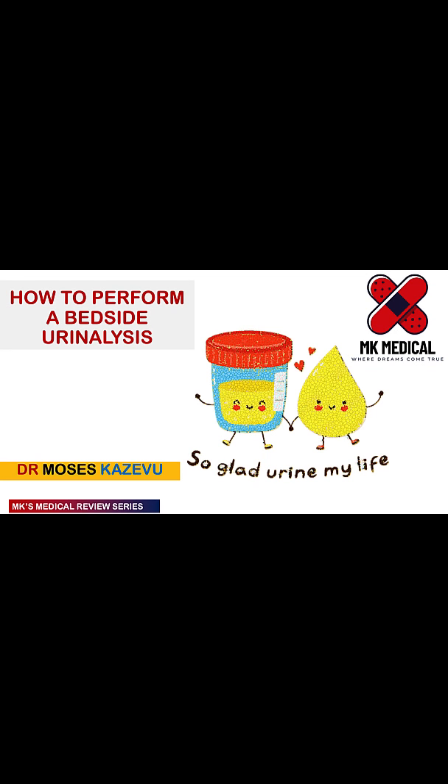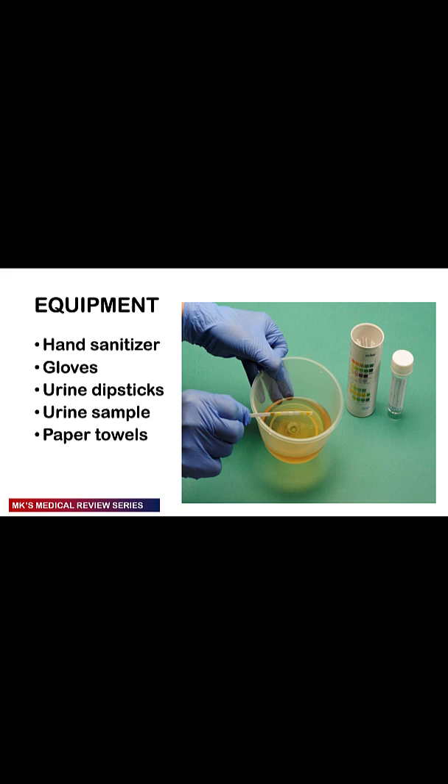Urine may be assessed both at the bedside and in the laboratory. Urine laboratory urinalysis tests must be transferred quickly and at the correct temperature, otherwise it becomes a breeding ground for contaminations. When performing a bedside urinalysis, you need certain equipment. These include hand sanitizer, gloves, the urine sample, as well as the urine dipsticks.